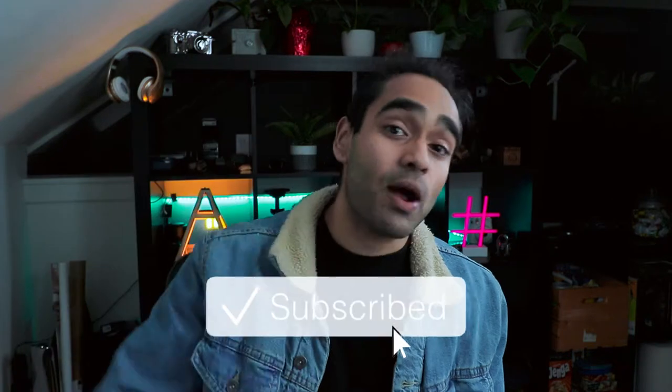Well, those are my top five tips and tricks you probably didn't know you could use to hack your Instagram stories, level them up, make your friends wonder how the hell you're doing it — all the while making them jealous because your stories are now better than theirs. That is it for me, peeps. If you enjoyed this video, do not forget to hit that subscribe button if you haven't already, smash that like button, and turn on your post notification button for future videos.